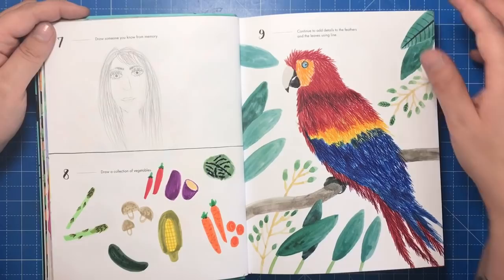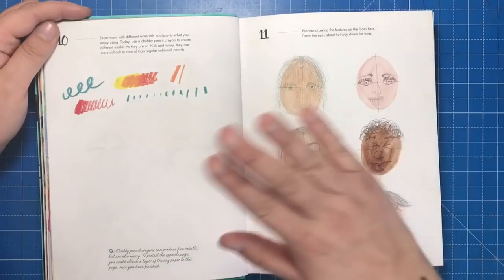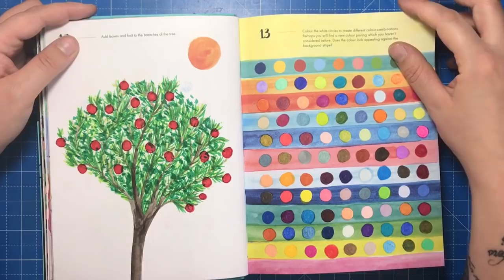Here I had to draw someone from memory, so I tried to draw my little sister — I can assure you this looks absolutely nothing like her. I then drew a collection of vegetables and added a feathery texture to a parrot. I've attempted the facial features challenge and added some leaves and fruit to a bare tree.